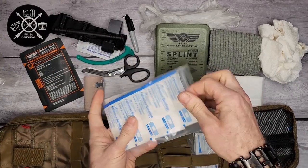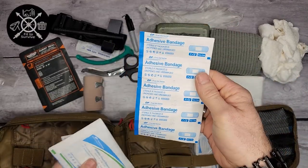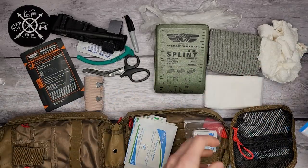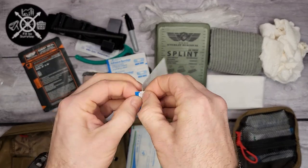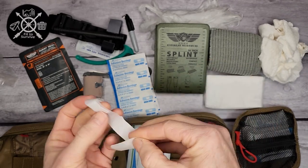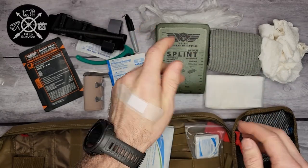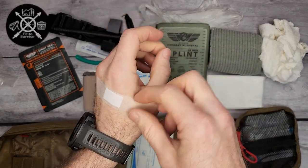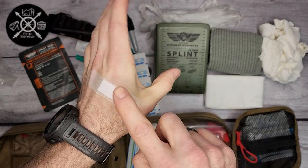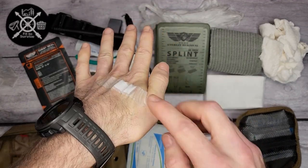There are some more different bandages and small items in a little Ziploc bag. There's a standard band-aid — it looks like an off-brand band-aid. Testing it out, it's actually a really thin band-aid along the sticky section, but it doesn't pop off when you bend your hand like cheaper plasticky band-aids do. This actually sticks really well. The band-aids are much better than I expected.